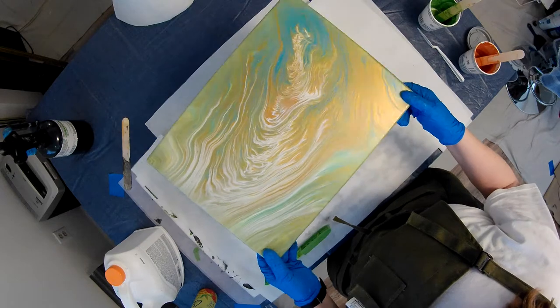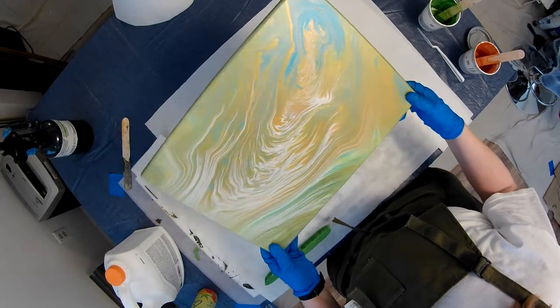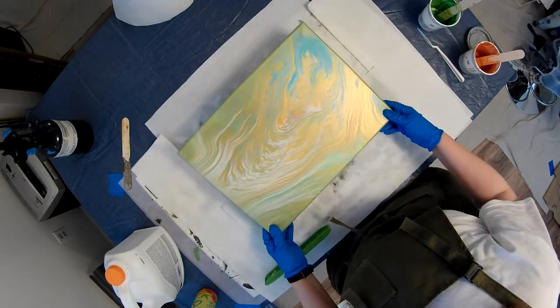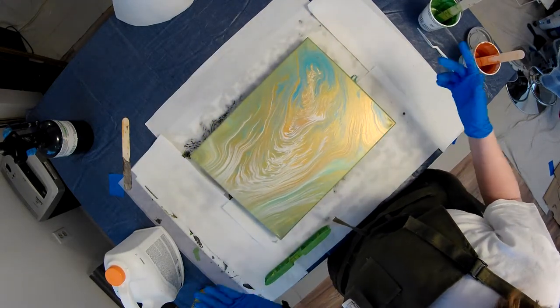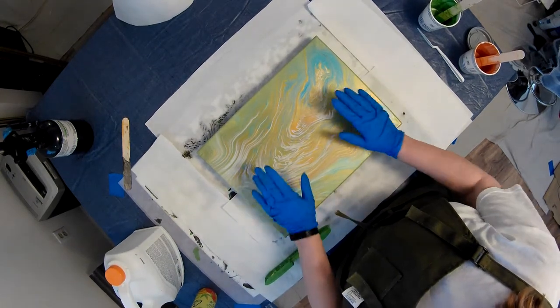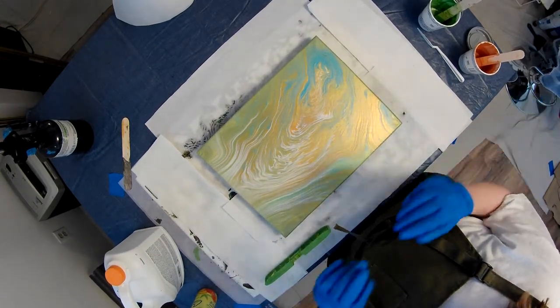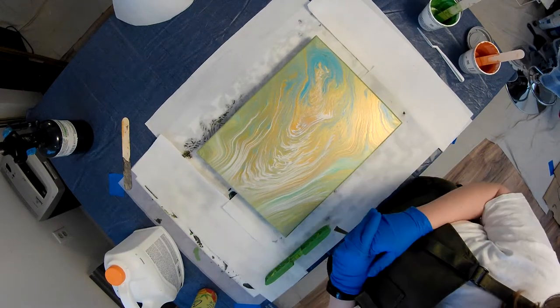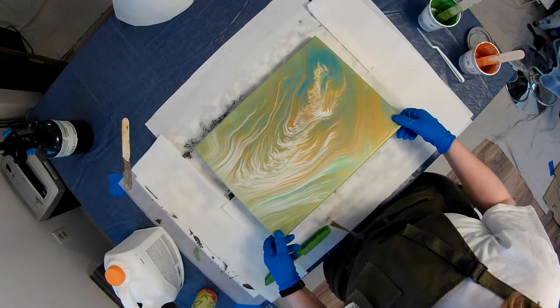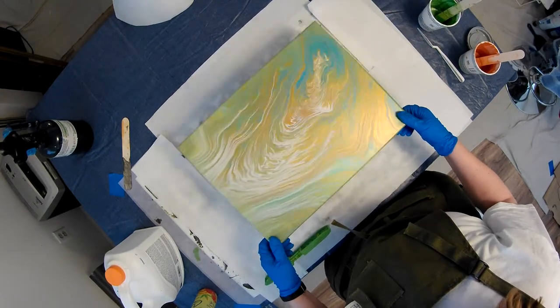I do love the gold. I don't know how well the camera picks that up, but when you turn it just right it really shimmers. But we have to sometimes reclaim some of our less than stellar work — although it is beautiful. I'm just going to sacrifice this one today, and I think I have poured over it once before.